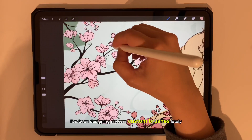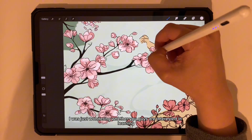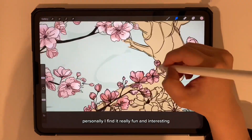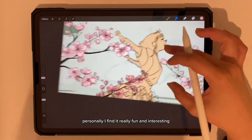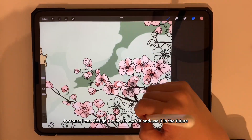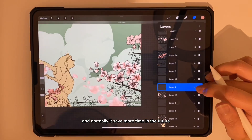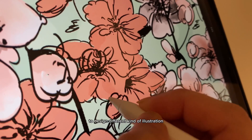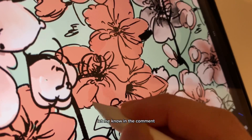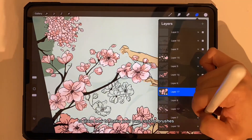I've been designing my own custom brushes lately and was wondering whether you're interested in learning how to make your own. I find it really fun and interesting because I can design the brush myself and use it in the future — it saves more time and I can use the same brush to design different kinds of illustrations. Let me know in the comments if you want a separate video on how to make your own custom brushes.